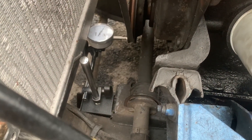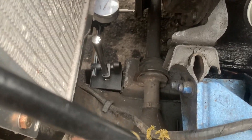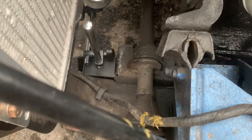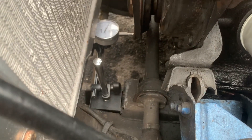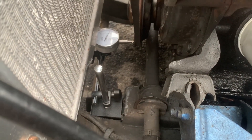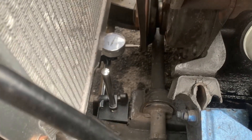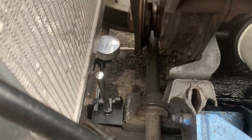Essentially you need the gauge on the pulley wheel, and then I've used the magnet down here on the chassis to hold it. I've got it in nice and straight. You can reset the gauge — however I'm going to leave it and give it a little wiggle to get it to 0.5mm and then measure from there.